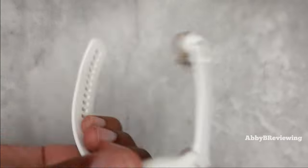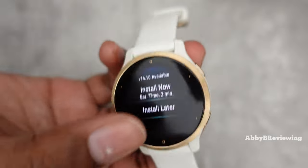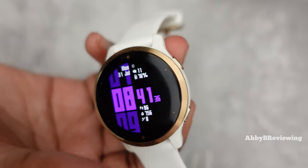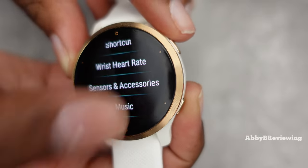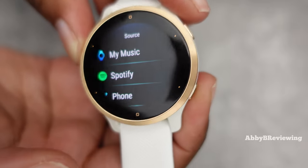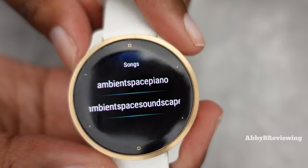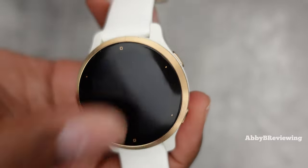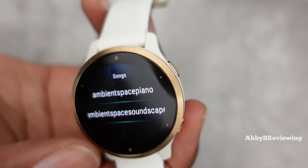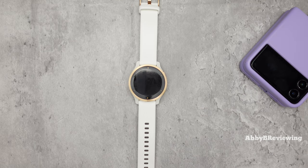Now you can disconnect your smartwatch. When you do so, it usually prompts you about any available updates — I'll bypass that for now. Open up Music in the settings, and when you click on My Music you can see the songs you added or the playlists. You can go ahead and play them using your Bluetooth headphones. That is it! If you were able to do this successfully following my steps, please go ahead and like the video.